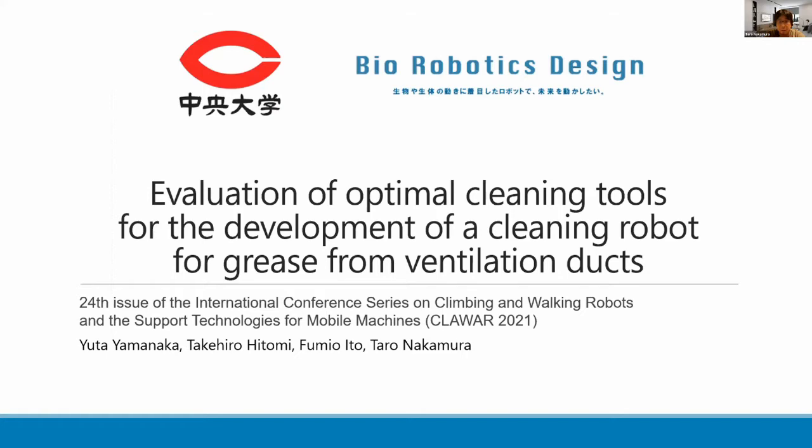Thank you for your introduction. I'm Yuta Yamanaka from Kuro University. I'm glad to have the chance to speak at this conference. Today, as you can see on the slide, this is the title of my presentation.